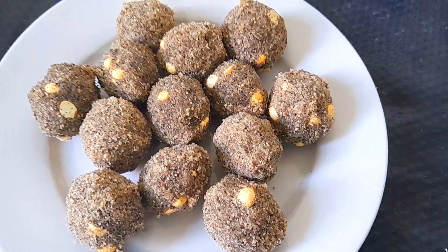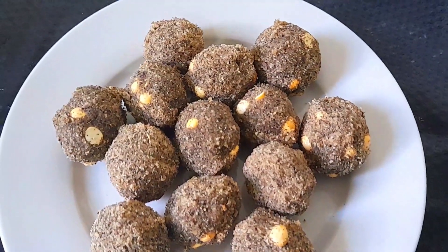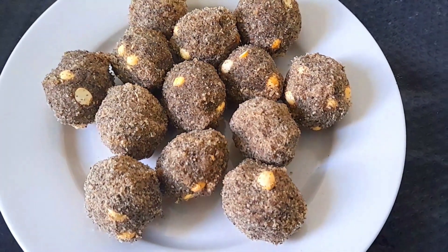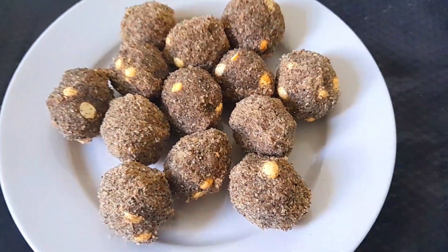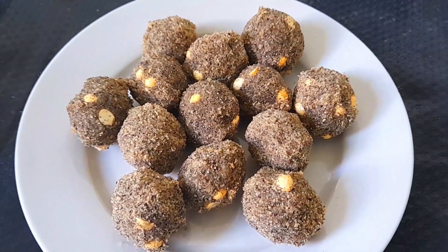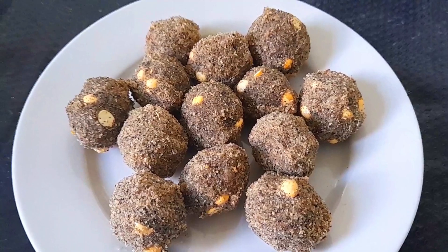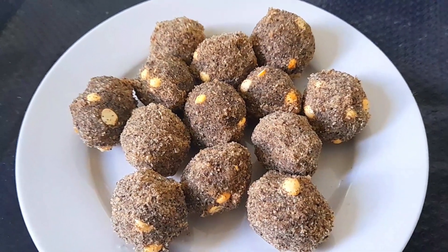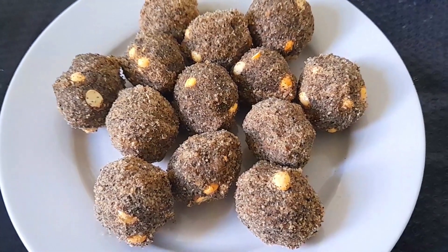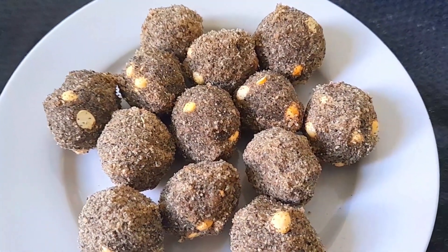Hello friends, welcome to Onstill Cooking. We'll discuss how healthy this recipe is. When you eat on this side, it's healthy. It's so healthy that we make the recipe. We can talk about how you eat on this side.